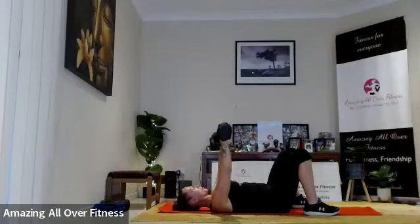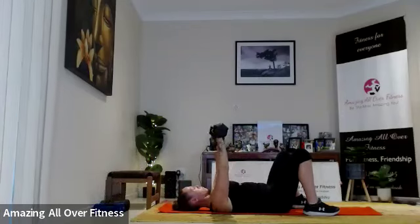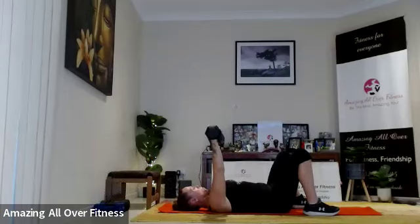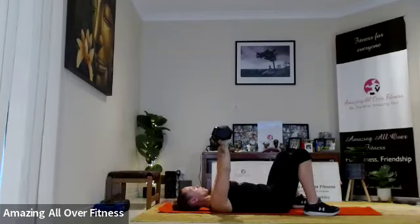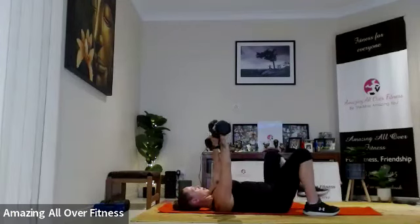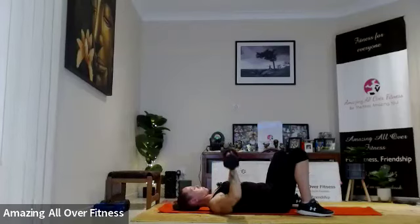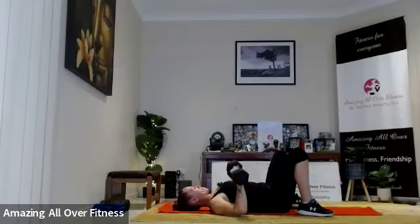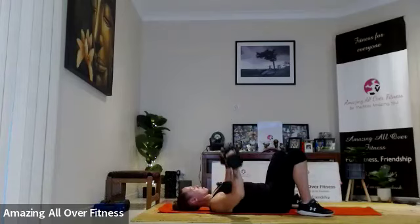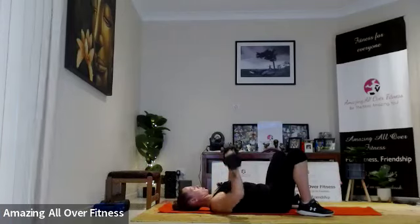We're not going too fast, we're going to keep it slow and controlled. Good work, keep that breath flowing — try and exhale as you press. Two more, five to go. Two more.